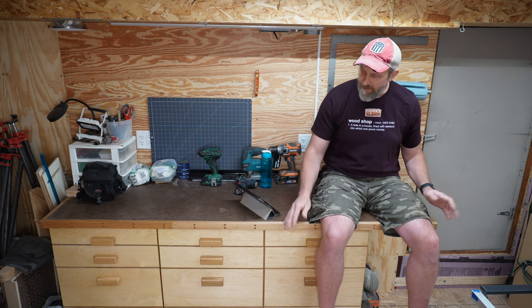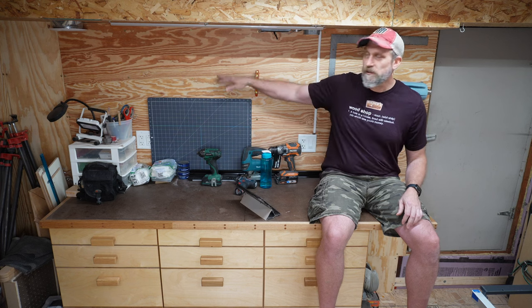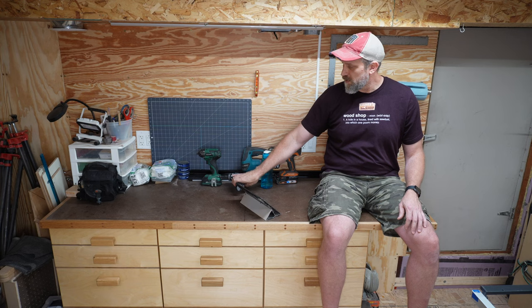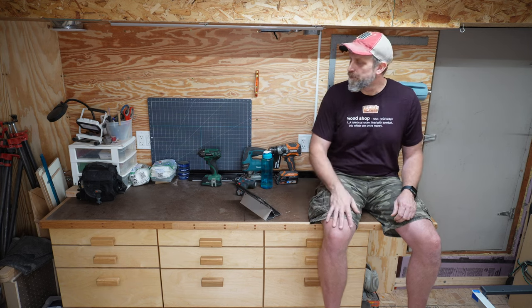Prior to building this bank of drawers and countertop, a lot of my small tools and supplies were in totes and cardboard boxes that were just kind of strewn everywhere — it was real chaos. Having a bunch of drawers of different depths has really been a big help for organization. I'm thinking about doing a French cleat wall here to have easier access to things, visible but up and out of the way, and also adding some cubbies for my small hand tools. Building this also gave me another work surface besides my table saw.